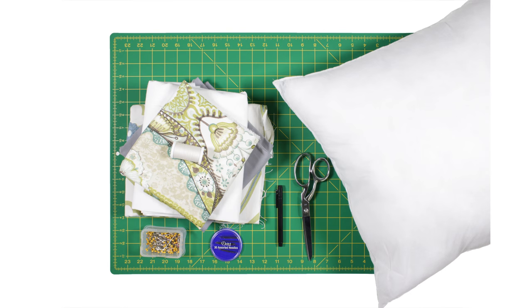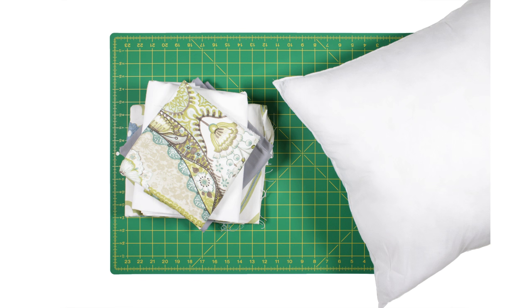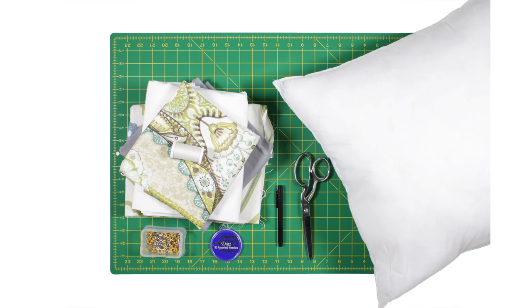The materials you'll need are an assortment of various fabrics, any size throw pillow, a fabric marker, fabric scissors, thread, a hand needle, ballpoint pins, and a circular object to use as a template.